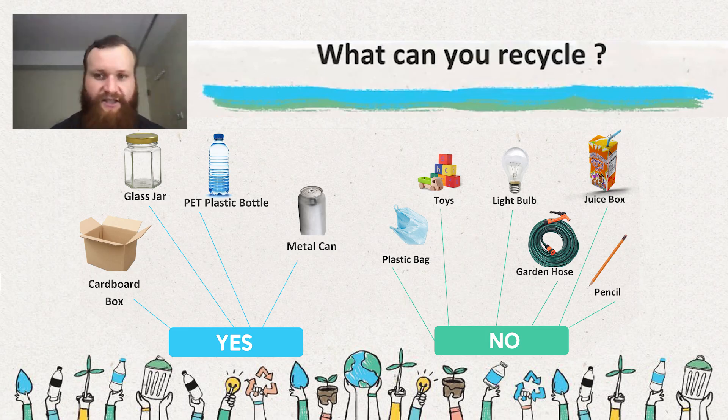Often, plastic bags, toys, mixed materials like a light bulb or juice box — things that are glass and metal for a light bulb, paper and plastic for a juice box — are often difficult to recycle. Garden hoses, pencils, wood-like materials — those can't be recycled.